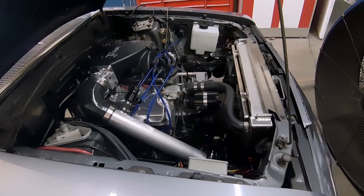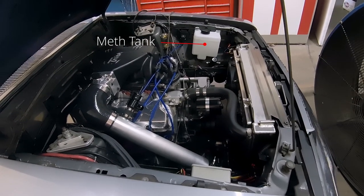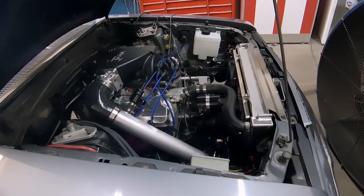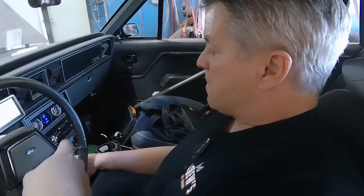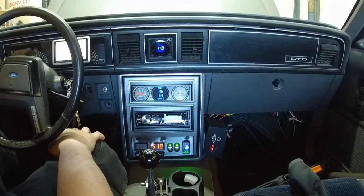Now let's inject some methanol. For the record, all of our methanol injection tests were with 100% straight methanol. Here's our first pull with no tuning — this is what happens when you inject meth and don't tune for it. Ray, all you need to do is turn on the meth switch too — it triggers when the electric turbo does. Simple as that.